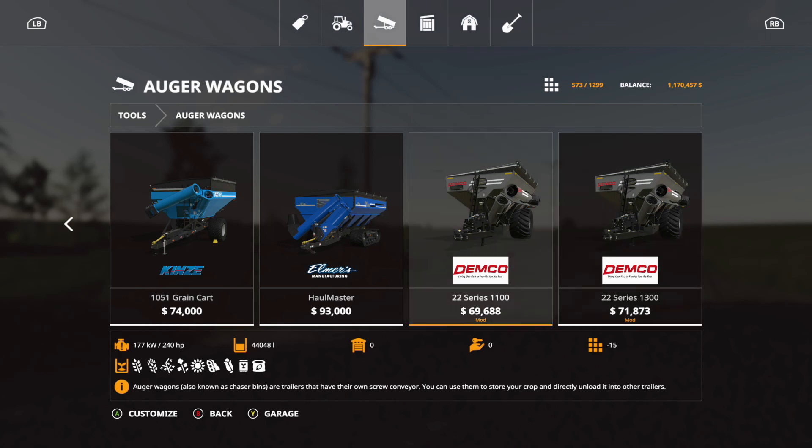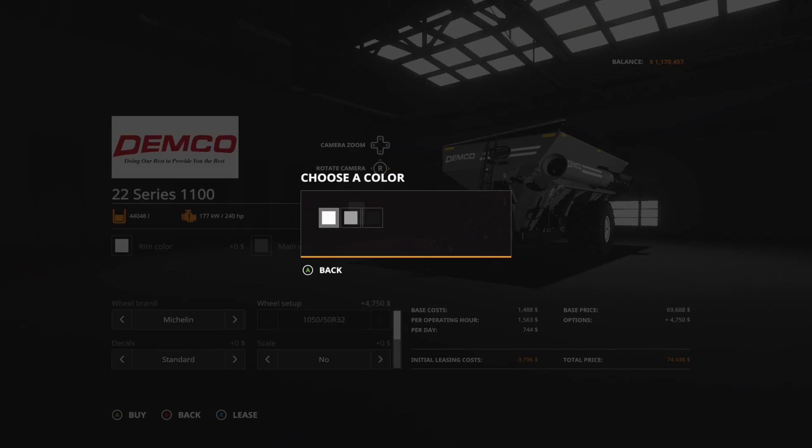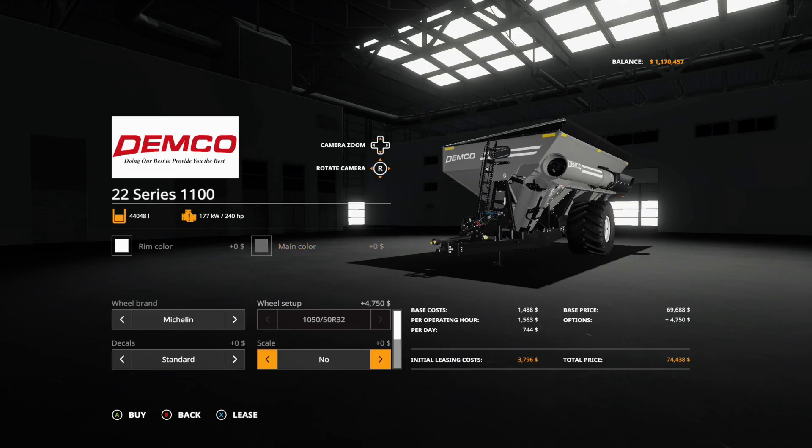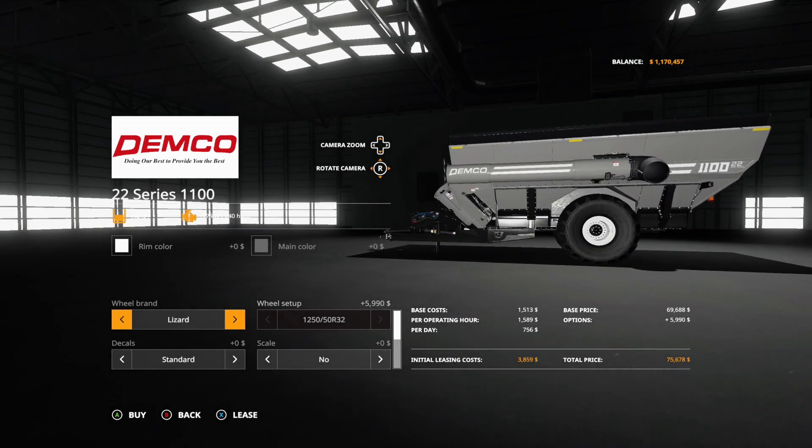The 1300 requires 300 horsepower and the smaller one requires 240 horsepower. For options: rim color is white, gray, or black; main color is gray, green, red, blue, or black. For tires we got the Michelins, which look really nice, the Midas, Lizard, and then Lizard tracks.